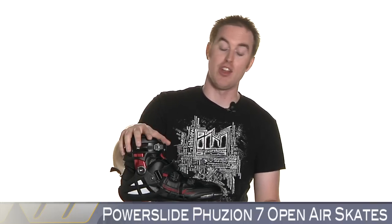Hi, I'm Joe from Inline Warehouse. I'll be showing you the Power Slide Fusion 7 Open Air Skates.